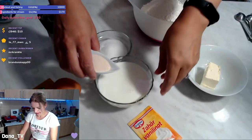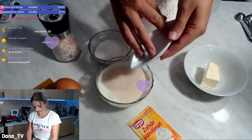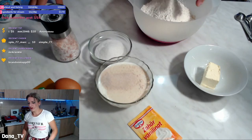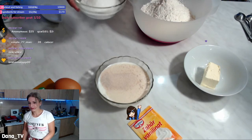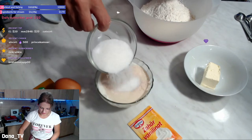I will put the yeast here with the milk. It's better to be strong — you want the yeast to activate well — and I will add some of the sugar.